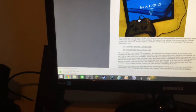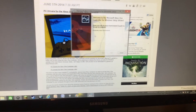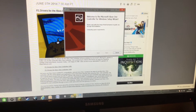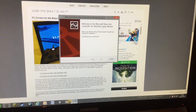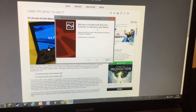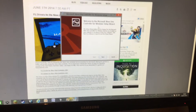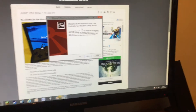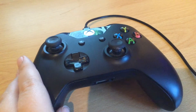So what you want to do is download it and then load it up, and you'll see 'Welcome to the Microsoft Xbox One Controller for Windows Setup Wizard.' Then you press next and go through the steps, and then what you want to do is restart your computer, which I'm going to do now.